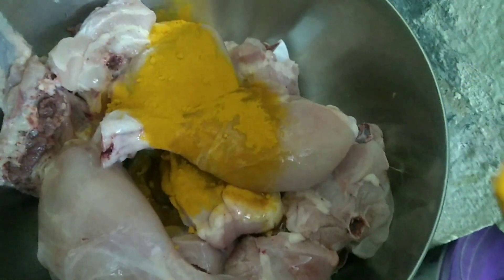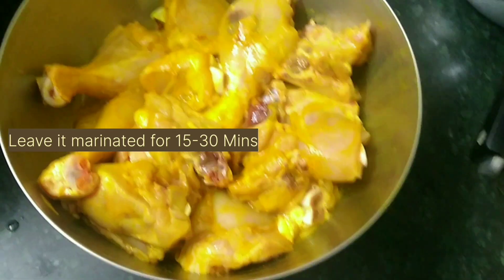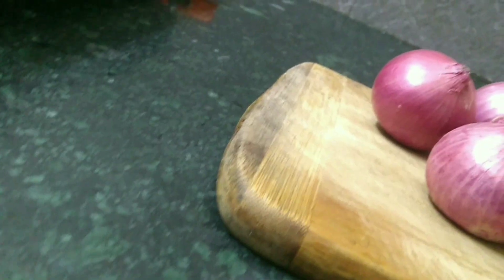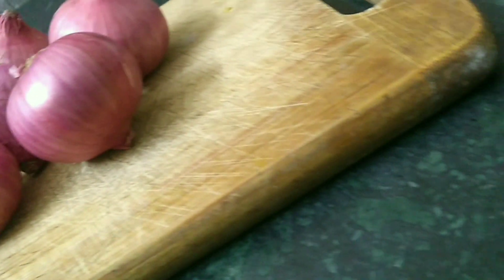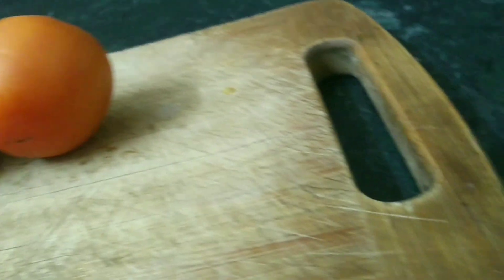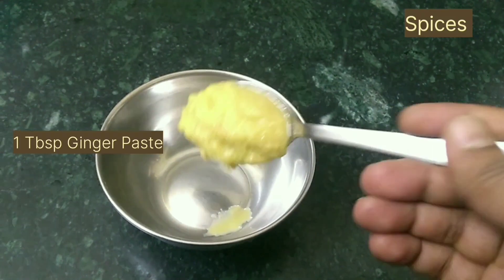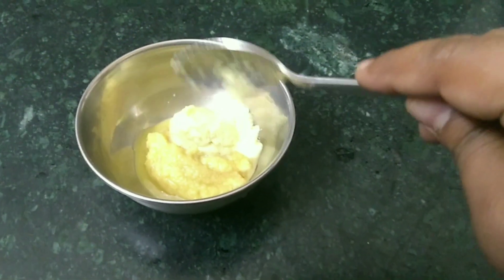Marinate for 15 to 30 minutes. We need five to six medium-sized onions, two medium-sized tomatoes, and three to four green chillies. For the spice mix, add one spoon ginger paste and one spoon garlic paste.